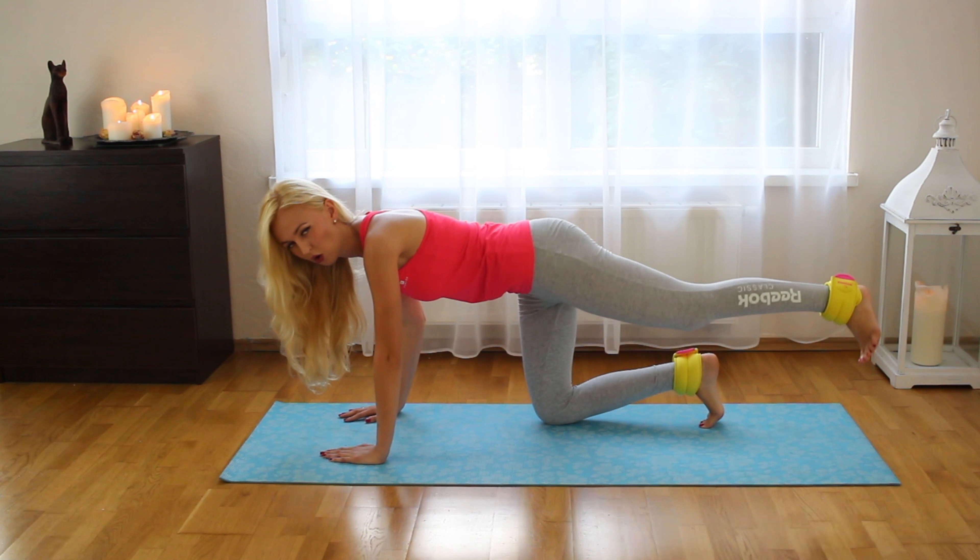So let's start with the first exercise. We're going to push the first leg and make it straight in one line with the heel. So let's go. Arms ready, legs ready. 1,